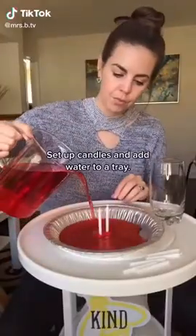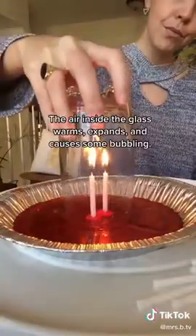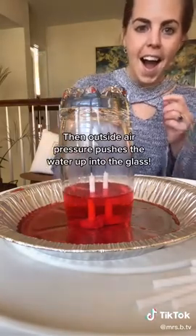Set up candles and add water to a tray. Light the candles and cover with a glass. The air inside the glass warms, expands, and causes some bubbling. Then outside air pressure pushes the water up into the glass.